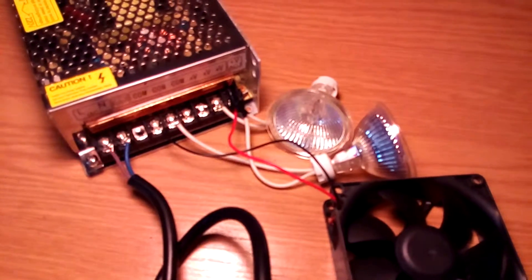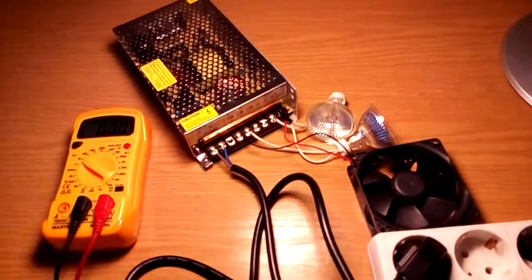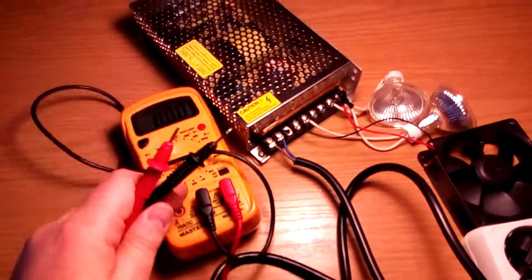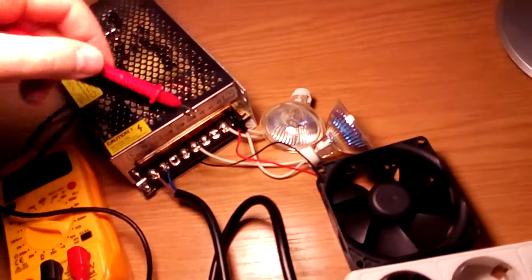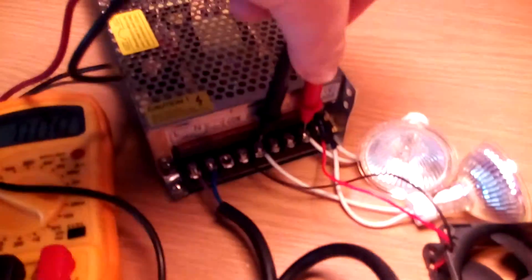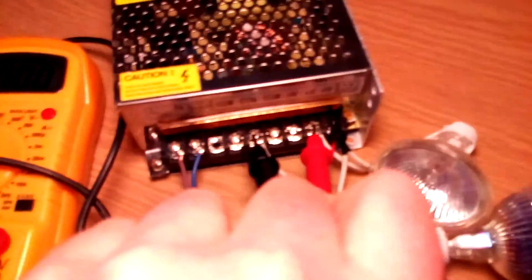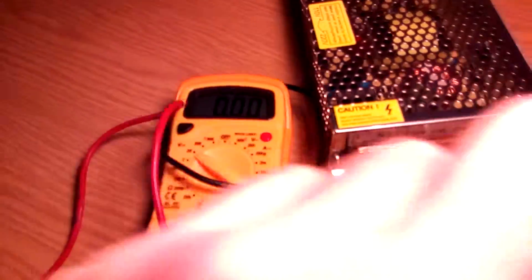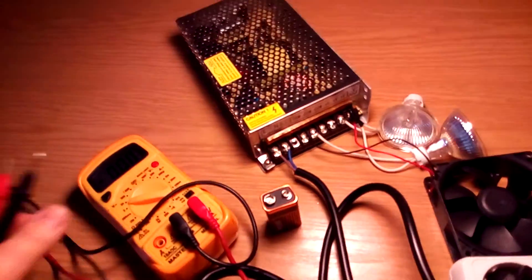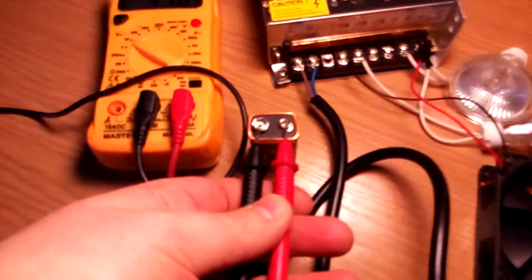I will take my multimeter and I will try to read. It was negative, it goes positive, and you see — nothing. There is nothing. So we will take a battery and let's try.